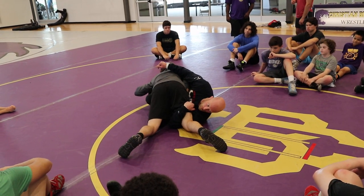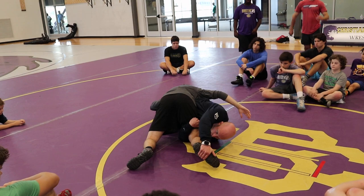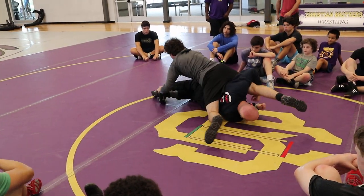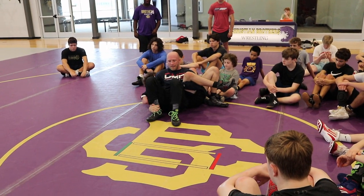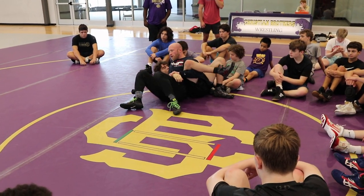Now I'm on my left hip, left shoulder, but I'm not here long — only long enough to get to the sole. Once I get to the sole, it's windshield wiper, straight, driving, punch. Driving on my feet, driving on my feet. Get here, start reading wrists, start getting into your position to score.